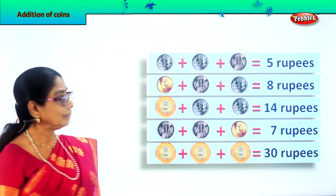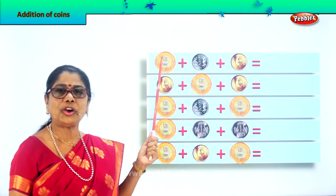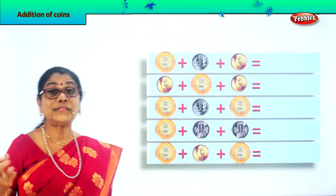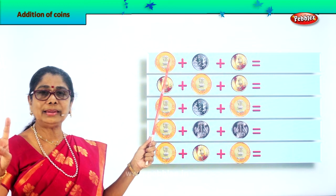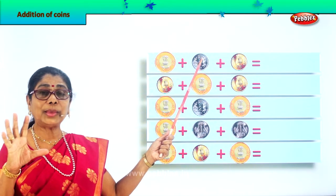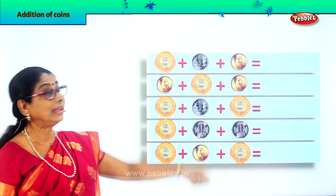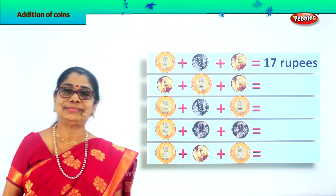Let's take another. Look at this: the first coin is ten rupees, plus two rupees, plus five rupees. What is ten plus two? Ten plus two is twelve, twelve plus five is seventeen rupees. So we write down seventeen rupees.